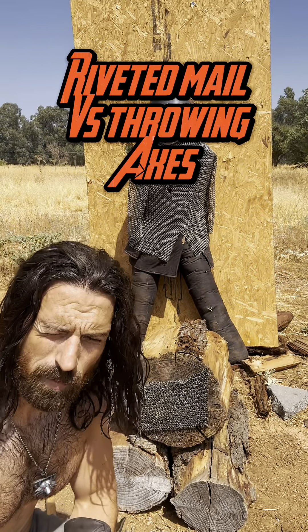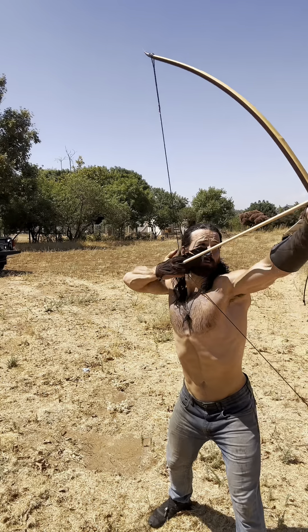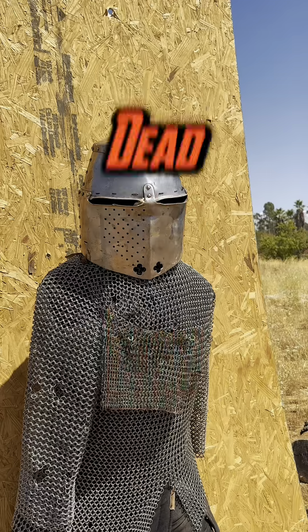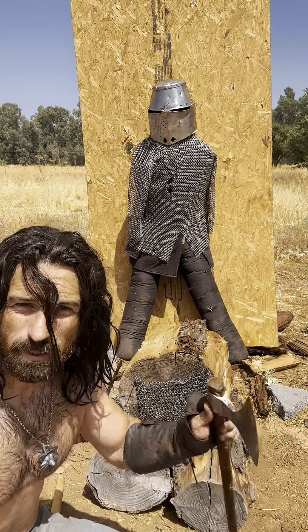I apologize for looking perpetually wet — it's about 103 where I live so I keep dunking my head in the pool. We're gonna give the chainmail a bit of rest from the bow because we know what's gonna happen. Now I'm gonna try the riveted mail against some throwing axes.